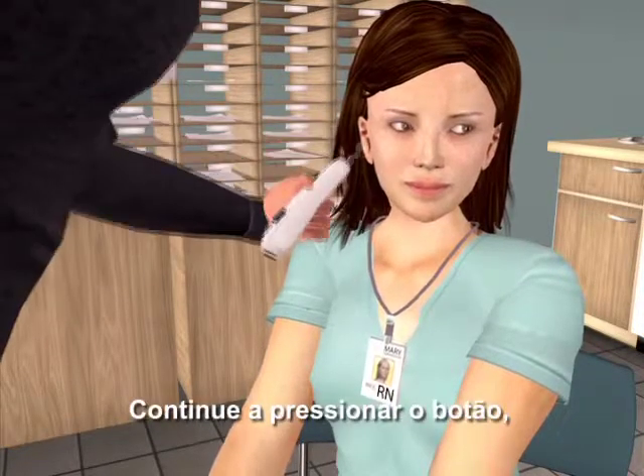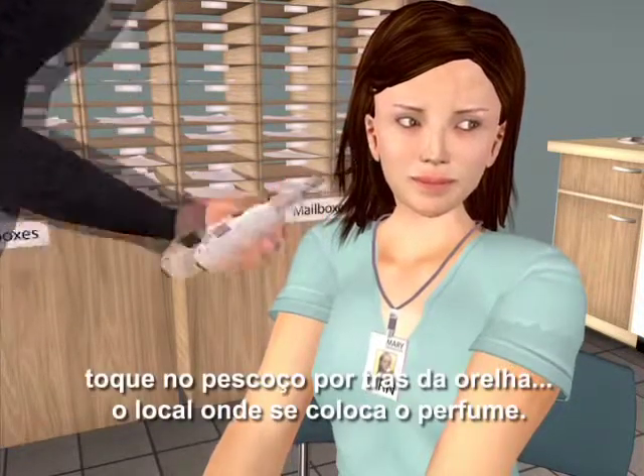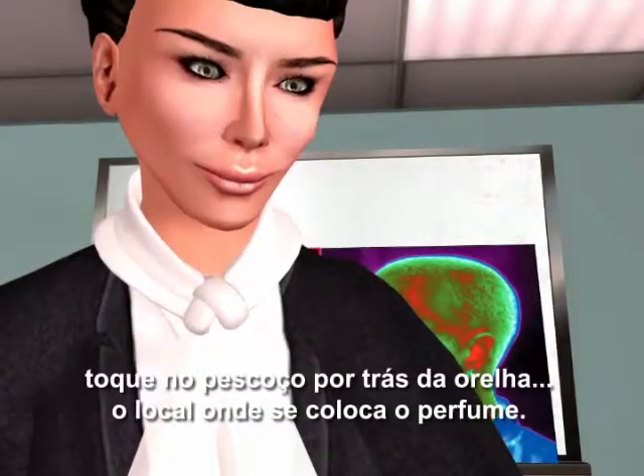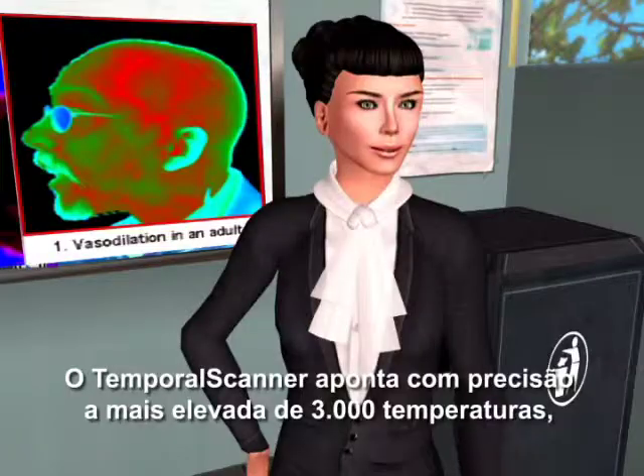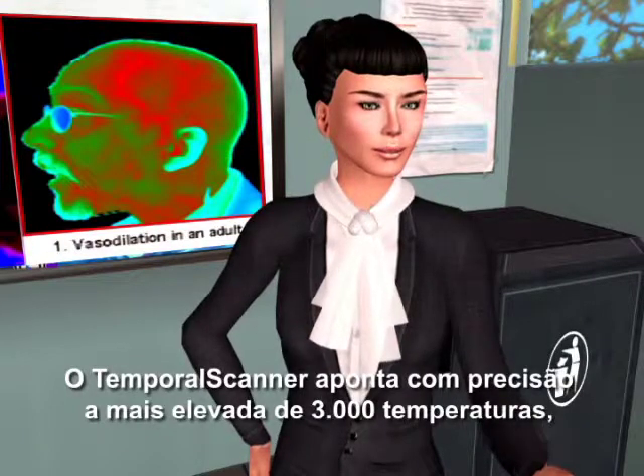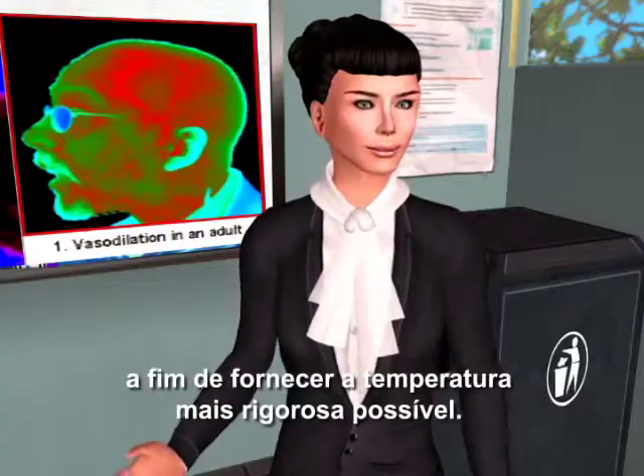Continue to hold the button down, touch the neck behind the earlobe — the perfume spot. Now you let go of the button and read the temperature. The temporal scanner pinpoints the highest of 3,000 temperatures to provide the most accurate temperature possible.